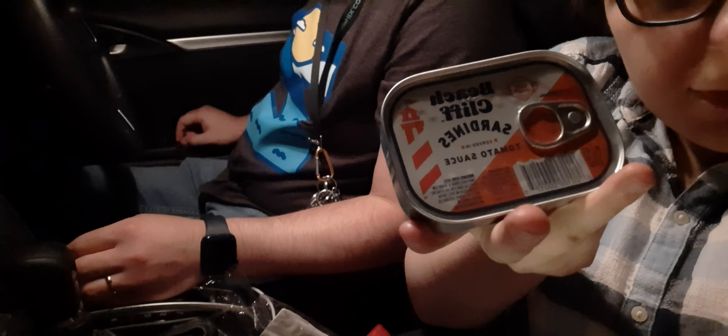This is what it looks like. Now we're going to open these up very carefully. We have a fork here we're going to use.